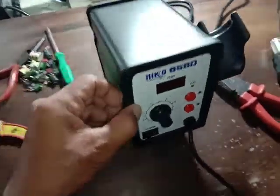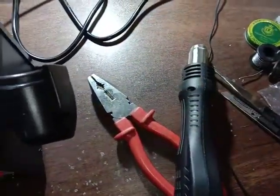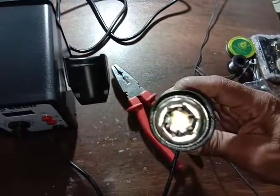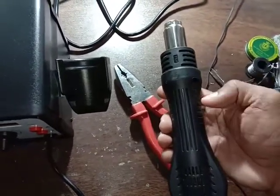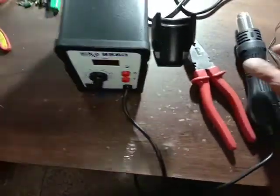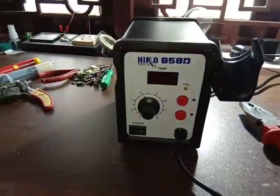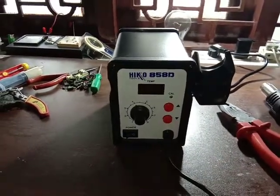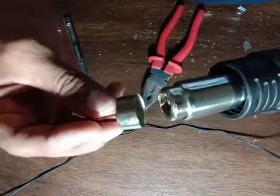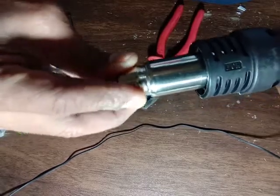This is 400 to 500 watts. Three nozzles are coming with this. There is a fan here and a heater is here inside.